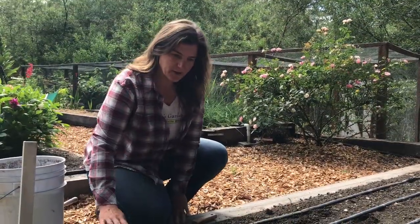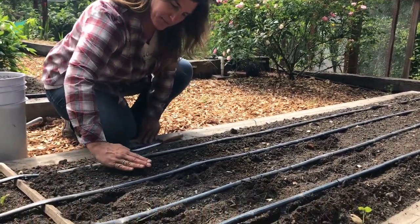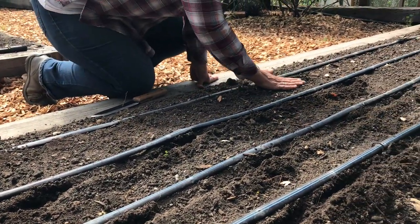I have all my furrows sown along the drip tape, and I'll go through and push the soil back over the seeds, and kind of tap it down a little bit just so that the seeds get good contact with the soil.